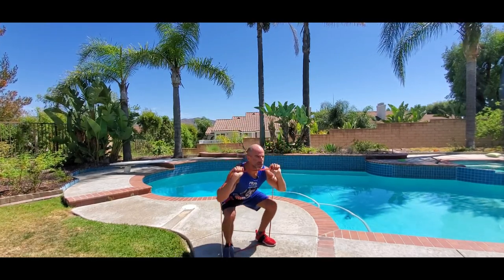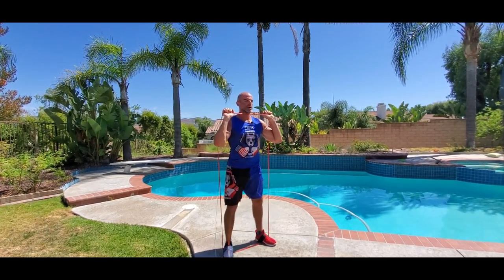Sitting back on the heels, breathe out. In through the nose on the way down, out through the mouth on the way up. Abs are strong, head is up, chest is out, shoulders are back.